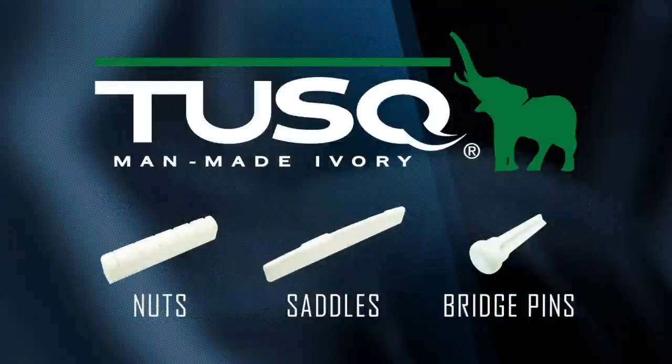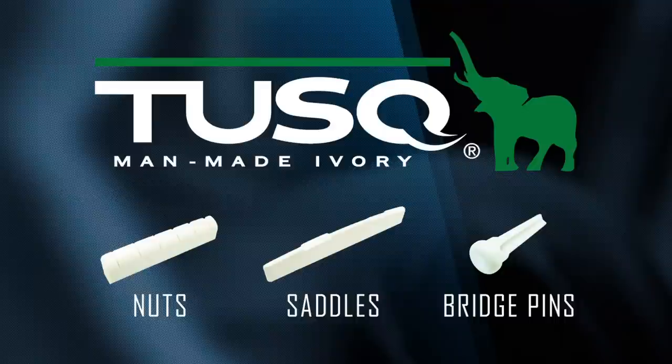For years, customers have raved about our Tusk components and kept asking us to make Tusk picks. They said they probably sound great. Still, I wasn't exactly sold on the idea. But eventually, we decided to make some prototypes and discovered something quite amazing.